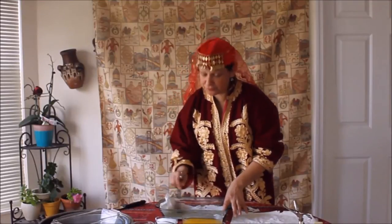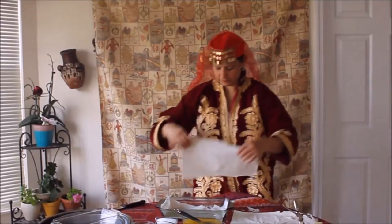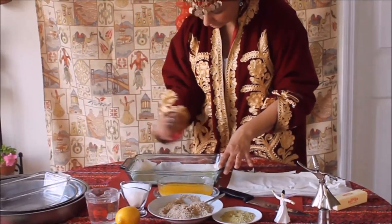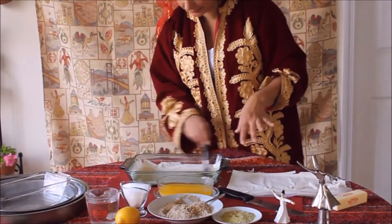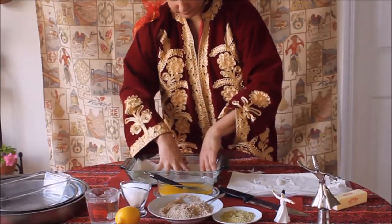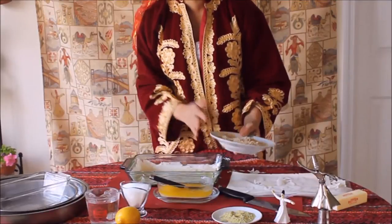Traditionally in Turkey, baklava is made with 40 layers of phyllo pastry. We will brush each layer with some melted butter. We can put at least 10 layers of phyllo pastry, each one brushed with butter. Our fifth layer of phyllo pastry has now been brushed with butter.